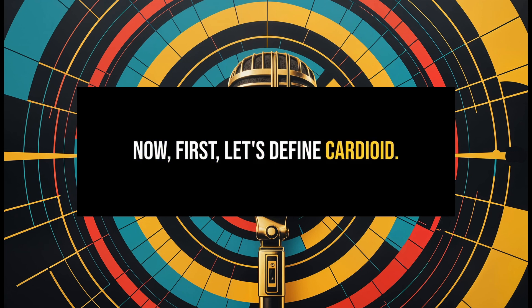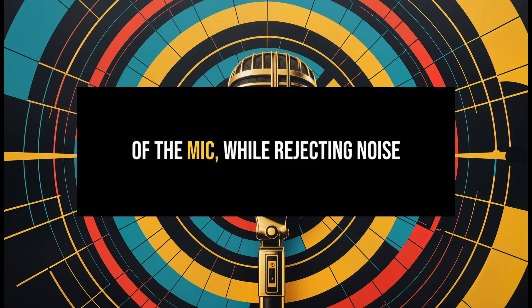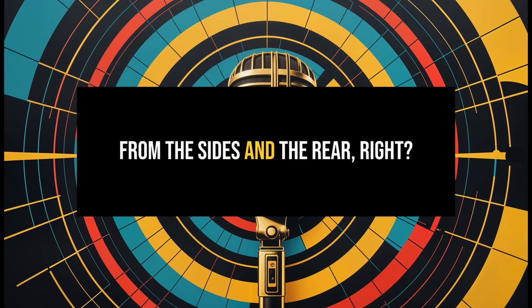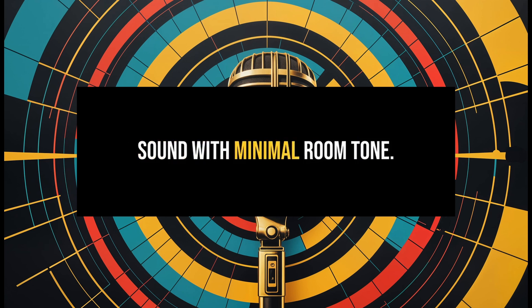Let's define cardioid. It's a directional pattern designed to pick up sound from the front of the mic while rejecting noise from the sides and the rear. The goal here is a clean, focused sound with minimal room tone.